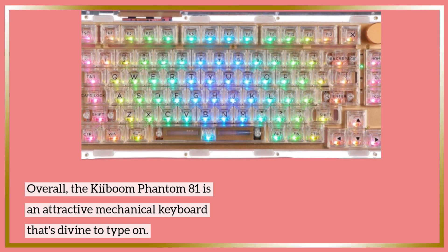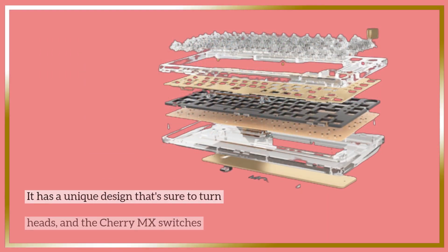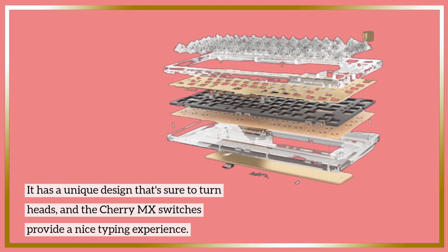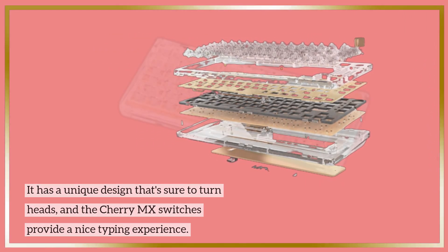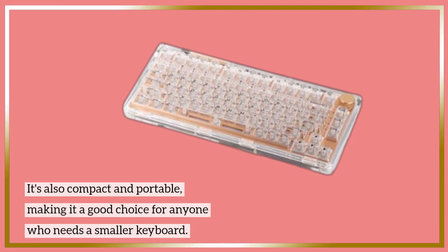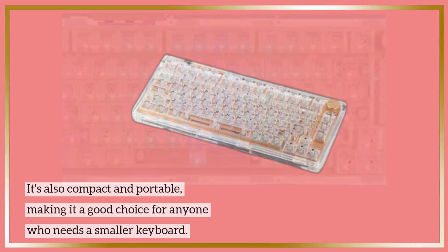Overall, the Kiboum Phantom 81 is an attractive mechanical keyboard that's delightful to type on. It has a unique design that's sure to turn heads, and the Cherry MX switches provide a nice typing experience. It's also compact and portable, making it a good choice for anyone who needs a smaller keyboard.